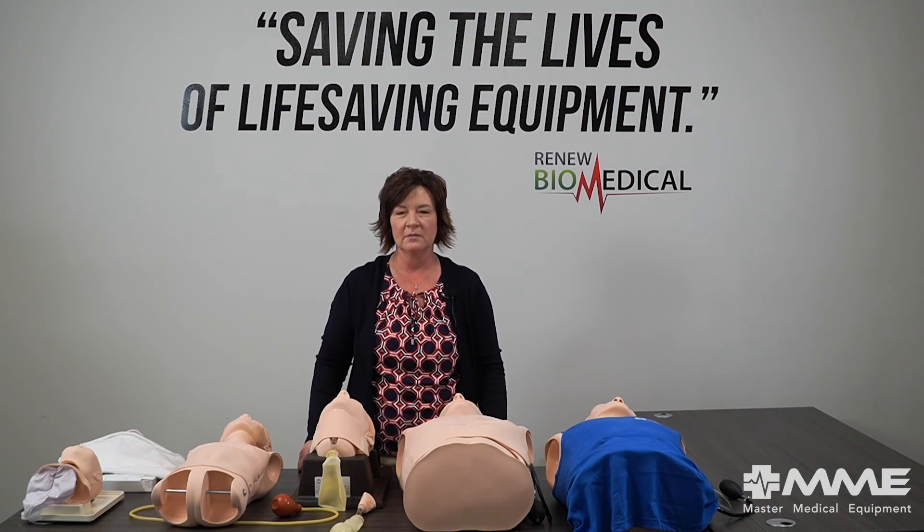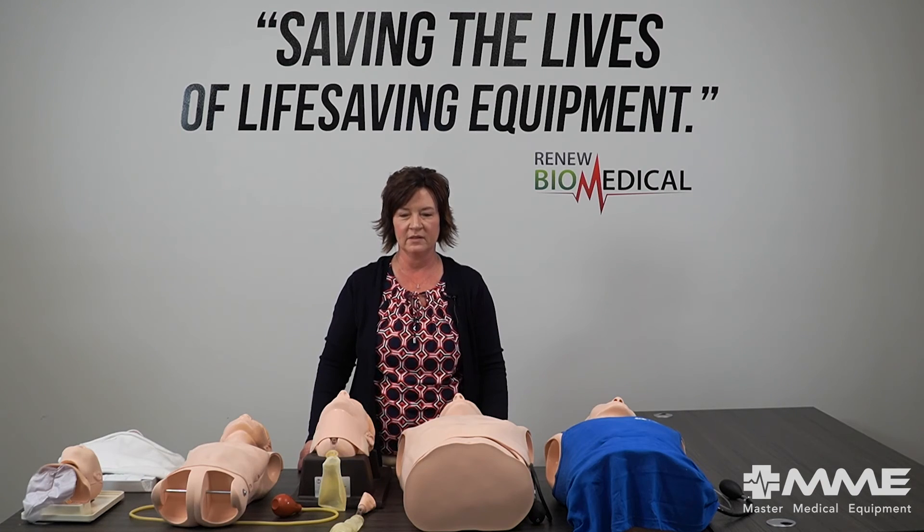Thanks for joining me today as I discussed some of the airway management solutions that Laerdal offers. If you have any other questions, please call Master Medical Equipment.